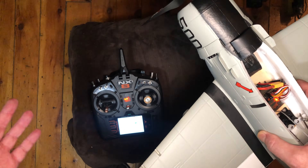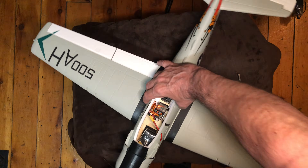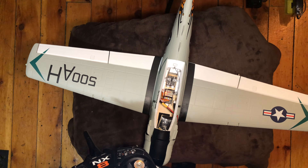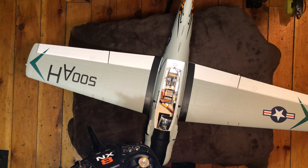The nice thing about the knob is you can adjust a little bit for windier days and so forth. That's it guys — that's all the steps you need to do to set up any plane with SAFE and AS3X. Hope you found the video helpful. Love and peace from Canada, and we are YouTube.